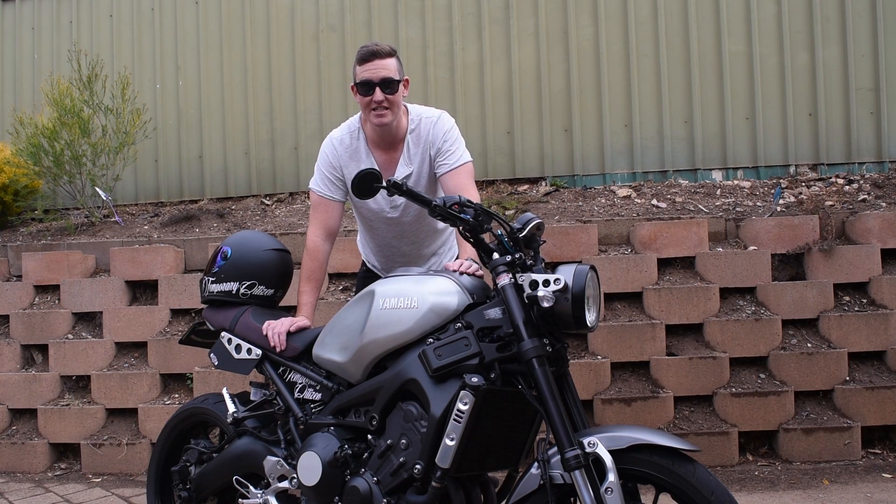Really, really enjoy it now that it's got the baffle out. Sounds mint. Peace, see you on the next one.